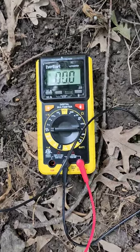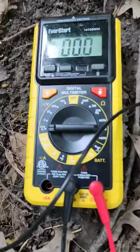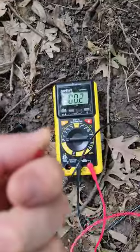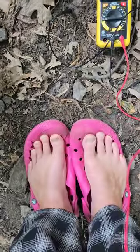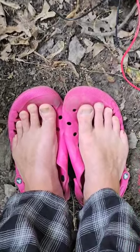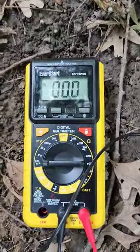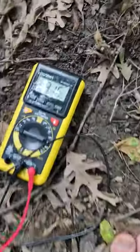A fun little experiment to prove that grounding or earthing is a thing. I have a multimeter here — the negative probe is in the ground, the positive one is on my thumb. I'm currently standing on non-conductive shoes, aka Crocs, and you can see the meter reads zero.